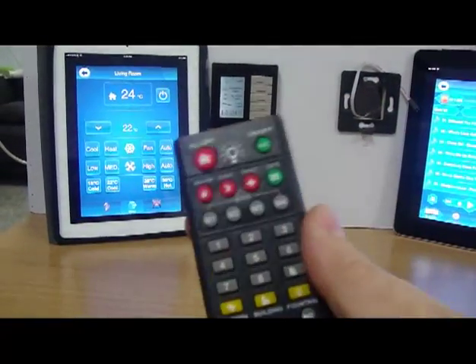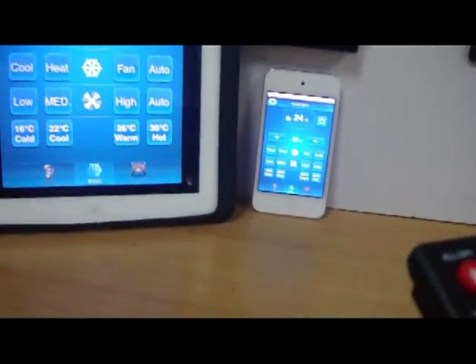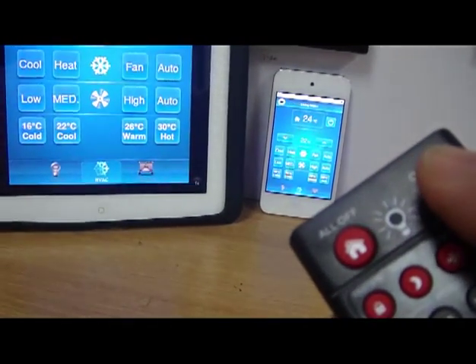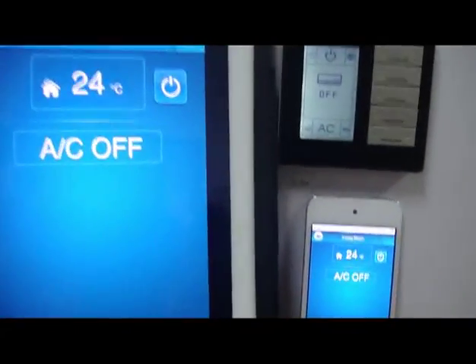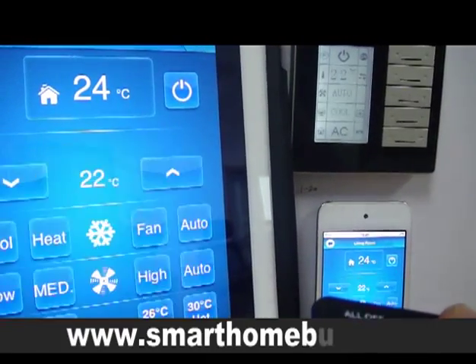First, we will show you the function and the simplicity of the AC control. As we can see, the AC is on. I can switch the AC off — I just press here on this button and the AC is off. I press again, the AC is on. Press again, the AC is off, meaning it is synchronizing all the devices at the same time.